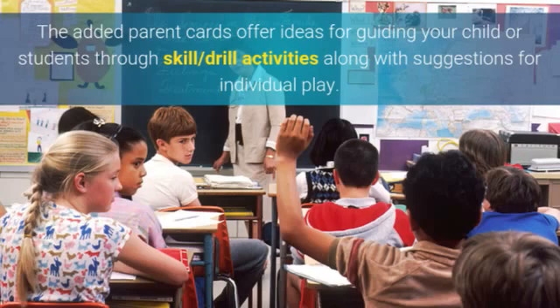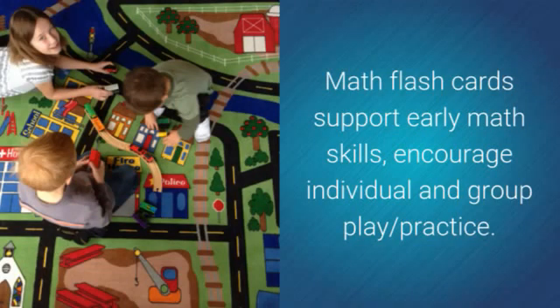Skill drill activities along with suggestions for individual play. Math flashcards support early math skills and encourage individual and group play practice.